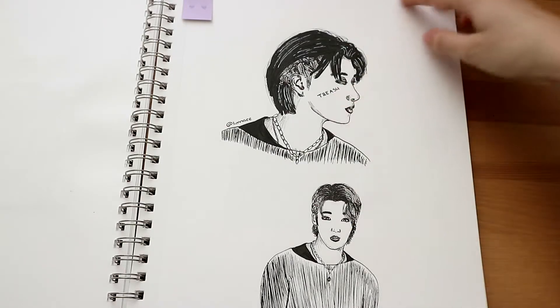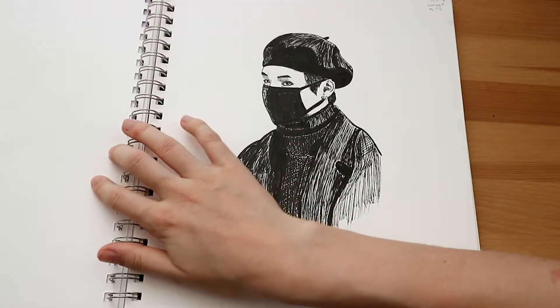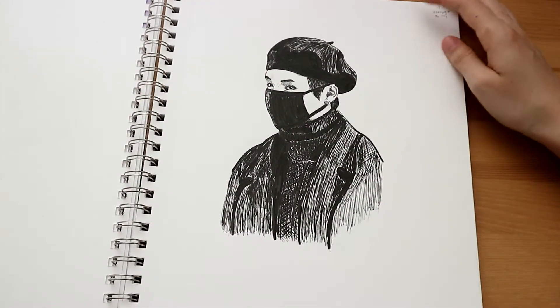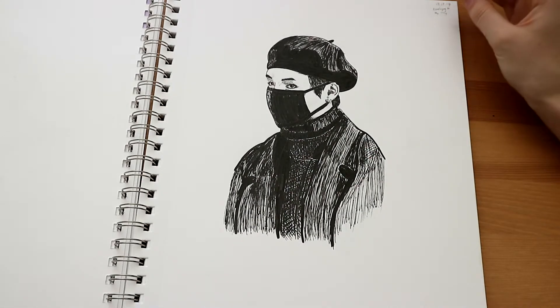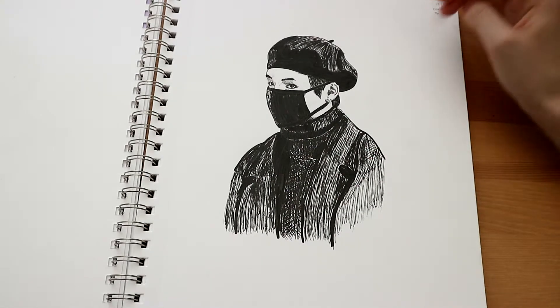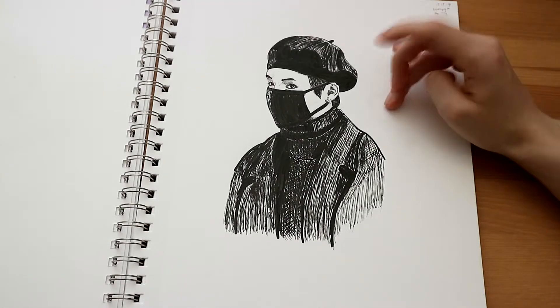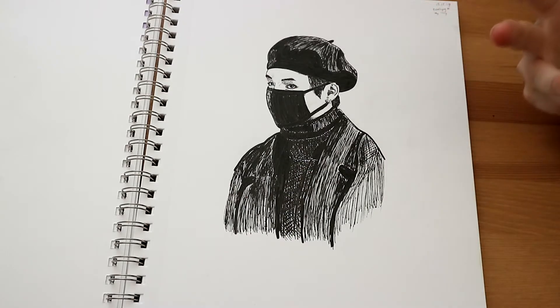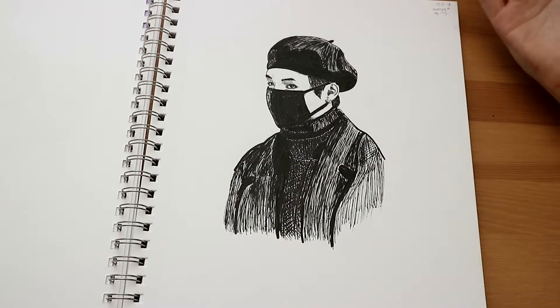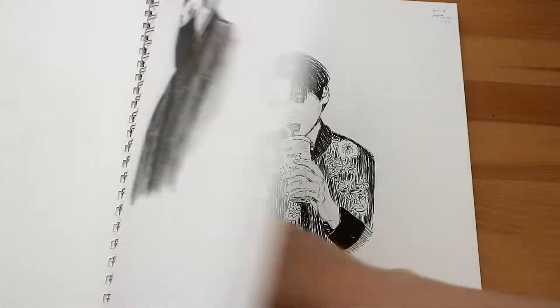Here we got another fineliner sketch. I remember asking on my Instagram story whether I should finish this sketch with pencil or fineliner, and the majority voted for fineliner, so that's what I did. This one was from the 17th of December — it's all December so far.